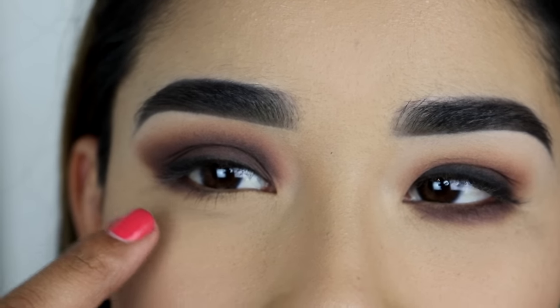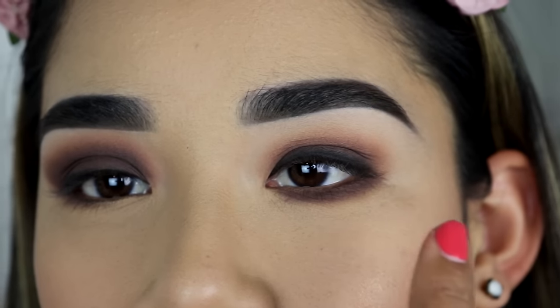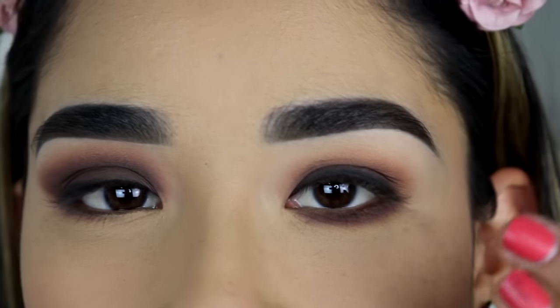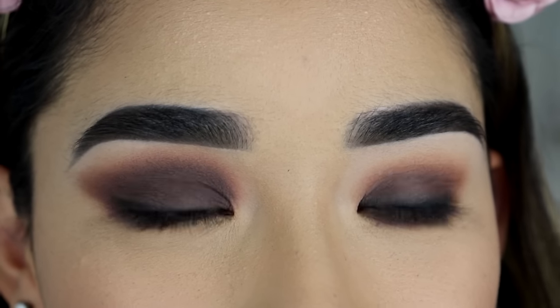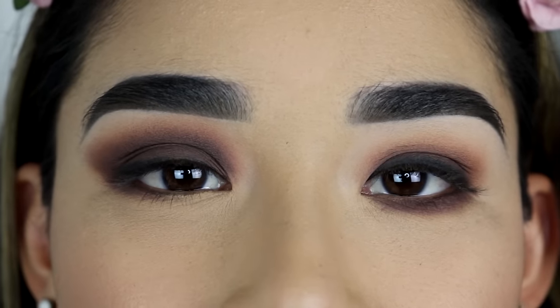I know this eye is looking a lot more dramatic and you might not like it because it's too much, and you might like this one a lot more. But this tutorial is just for those of you that have hooded eyes that want to make your eyes look bigger.